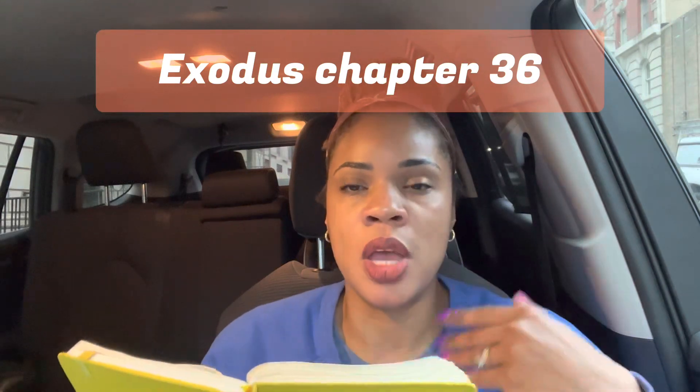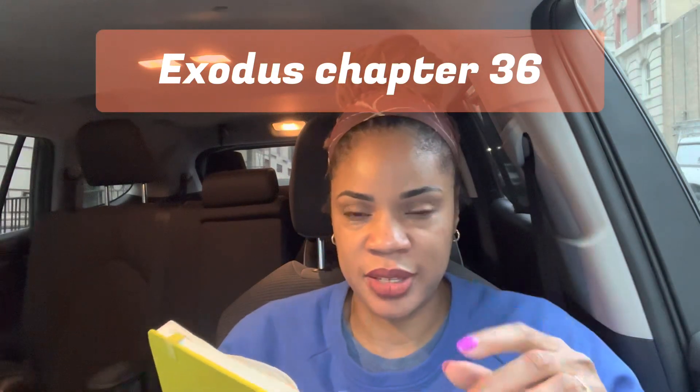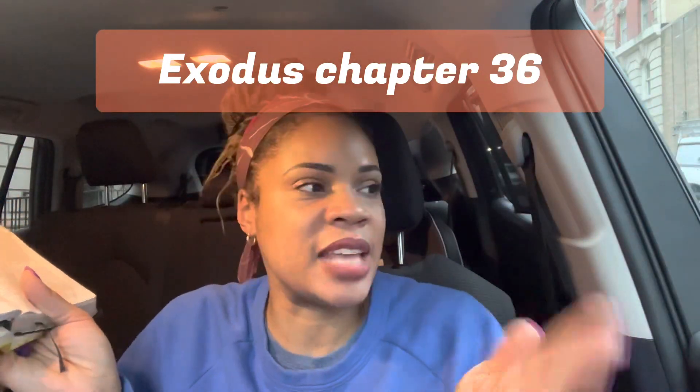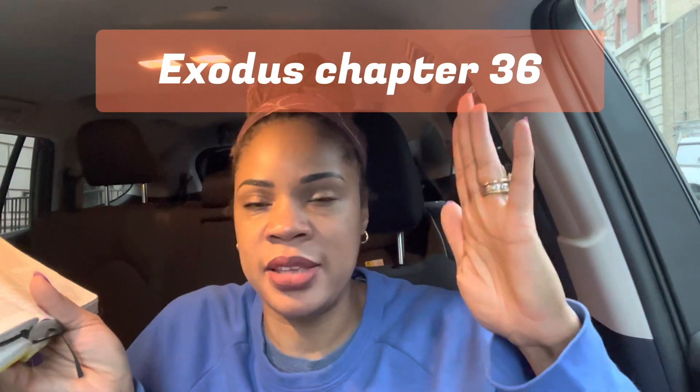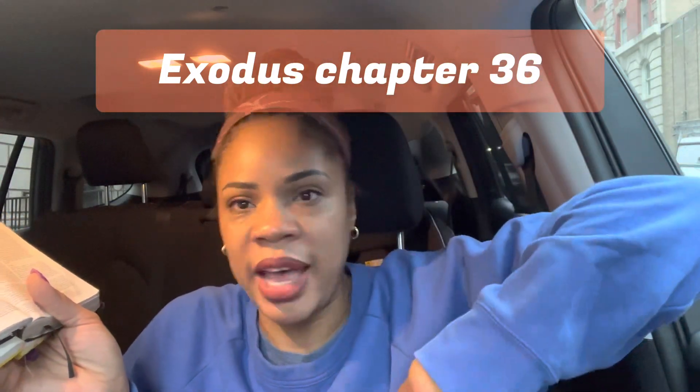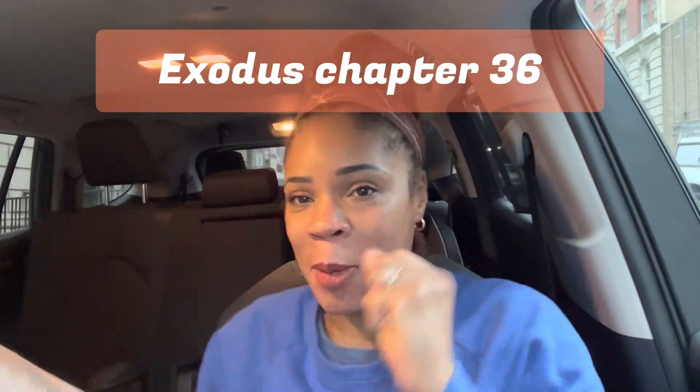It is my opinion that these chapters are included so specifically — as specific as the instructions the Lord gave — to show the obedience of the Israelites. That verse in chapter 36, verse 5, shows the extreme obedience. It's like these Israelites take me on a roller coaster — after the Red Sea was separated, they're like, 'Yes! We'll do everything the Lord says,' then they want to make false idols. Up and down. But I'm gonna hold out hope.